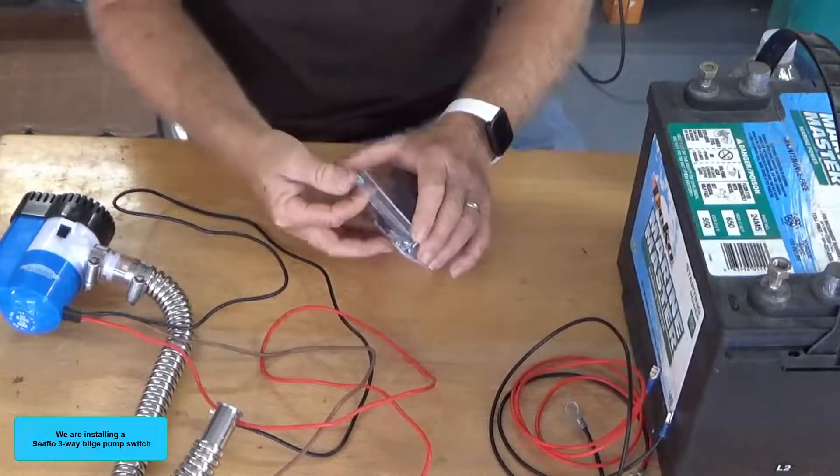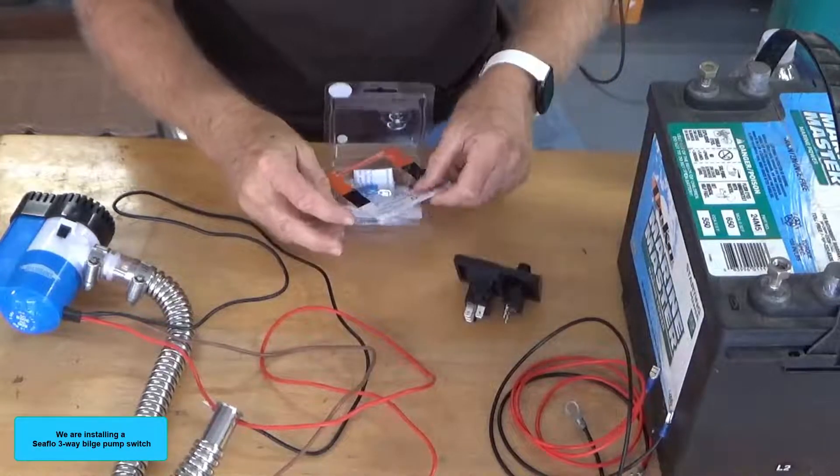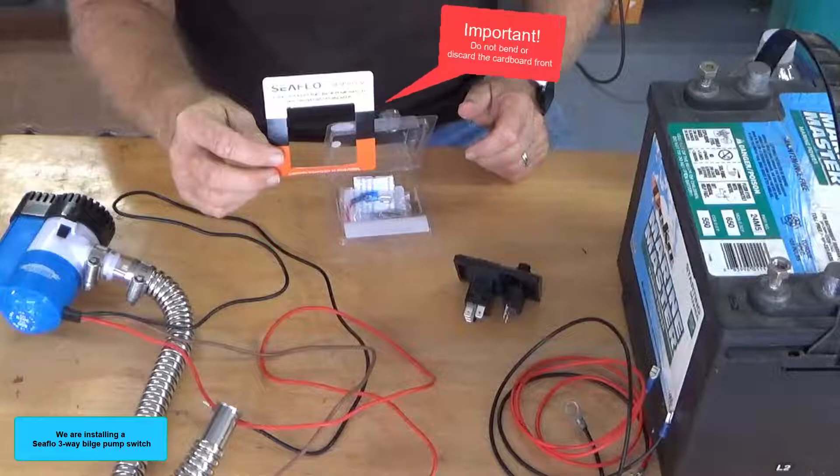We are installing a C-flow three-way bilge pump switch. Do not bend or discard the cardboard front — this will be used as a template to cut the exact size hole in the switch panel.